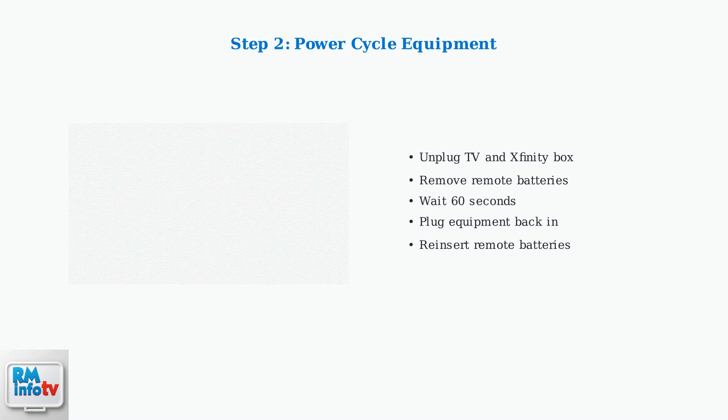Next, perform a complete power cycle. Unplug both your TV and Xfinity box, remove the remote batteries, wait 60 seconds, then plug everything back in and reinsert the batteries.